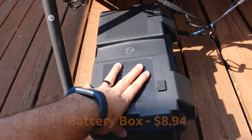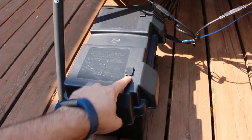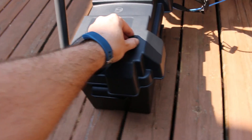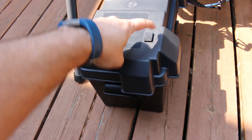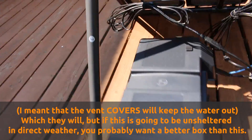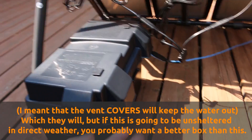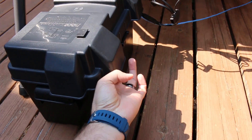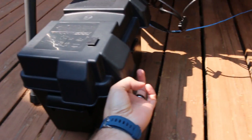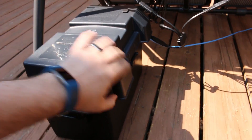Your solar panels wire into the charge controller. Next, let's look at the battery box — this is about the cheapest battery box I found, but it's really good quality and weather resistant. It has vents on top that can be removed but will keep water out, and you certainly want something that keeps water out of the battery box because batteries and water don't mix. It also has cable management runs off the side so you can route the battery cables and any other cables out of the box.